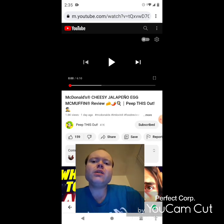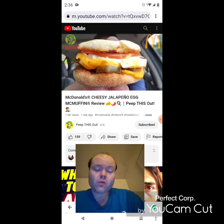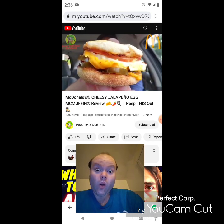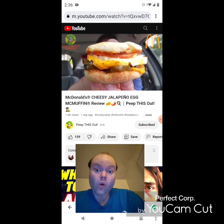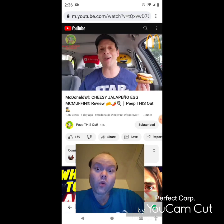It looks like good old Mickey D's is looking to spice up your morning by upgrading a true breakfast classic with some jalapeño cheesy goodness, and I gotta say this is looking pretty tasty. That's right — I'm going in on their all-new Cheesy Jalapeño Egg McMuffin.